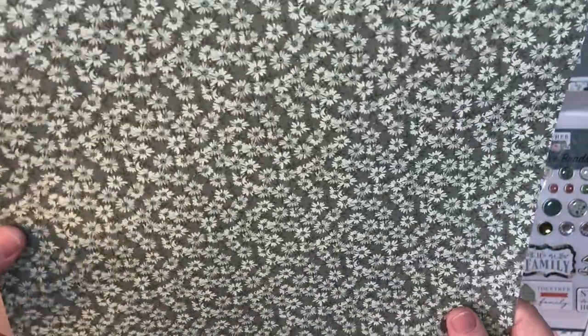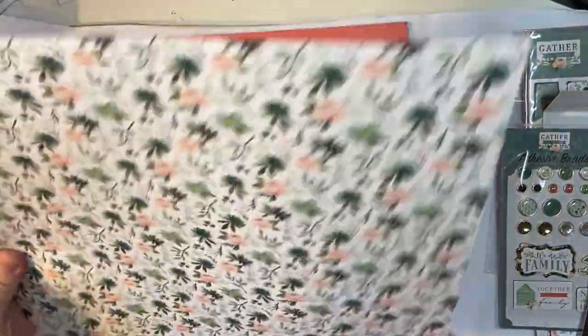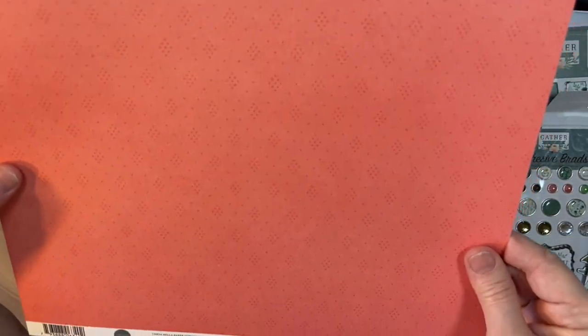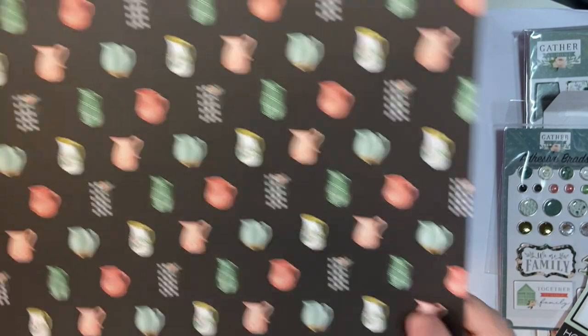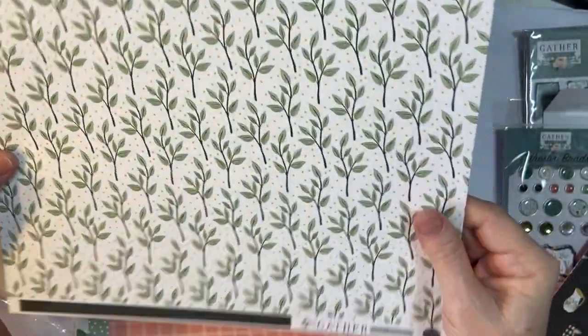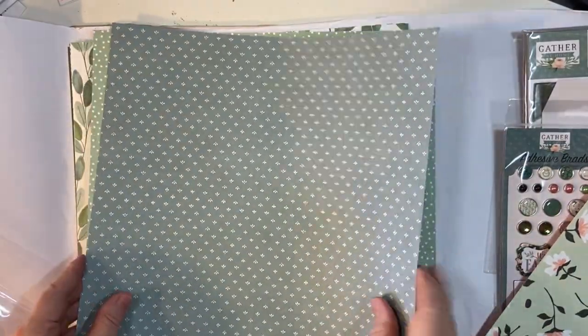Look at those — aren't they pretty? Comes where the plants are. There are some beautiful flowers. Like I said, there are several different colors of inks I can use with this, so I think it's varied and pretty. And there are those pictures — very cute. Oh, look at that — gorgeous! Cut-aparts — wow, gorgeous!